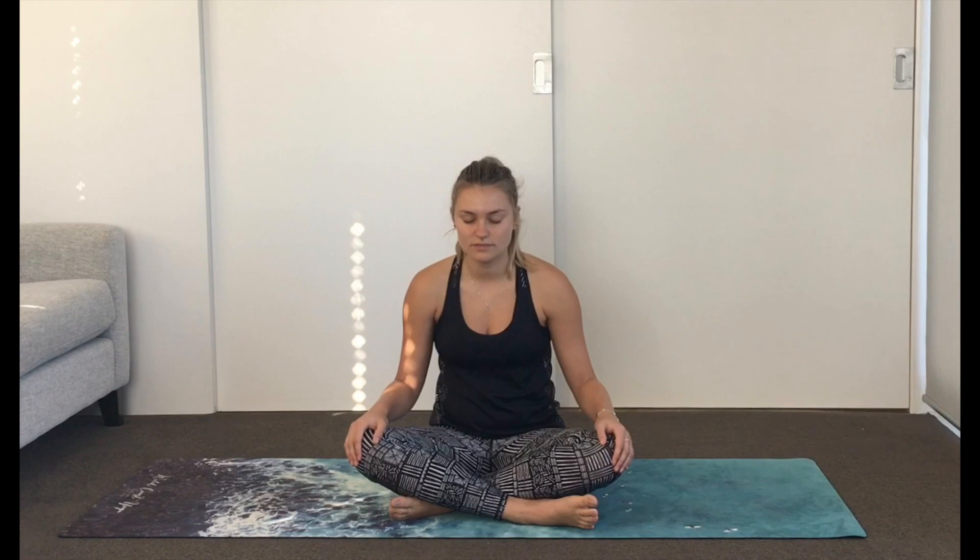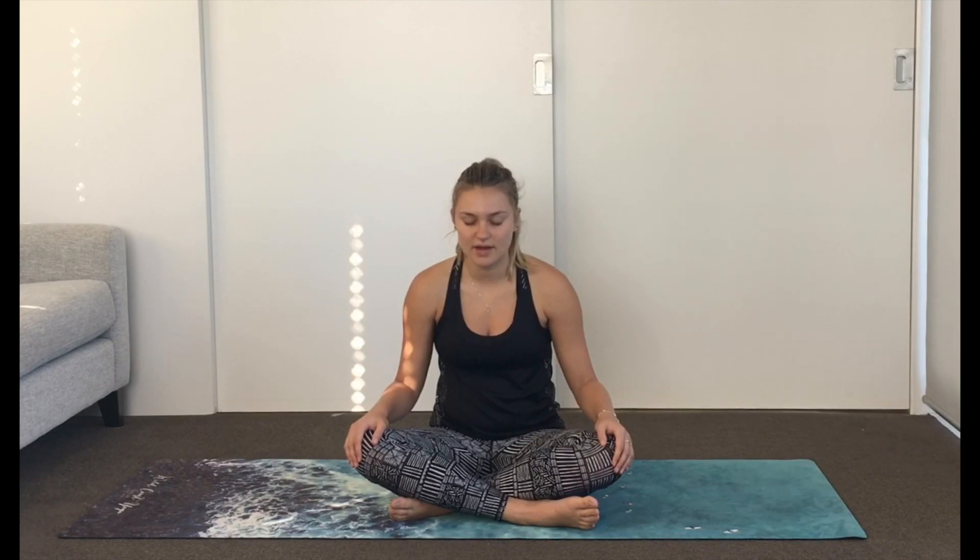Just noticing. Take a full breath in now, and as you breathe out, relax. Come again — full breath in. Exhale, relax. One more time. Inhale, exhale, and relax.